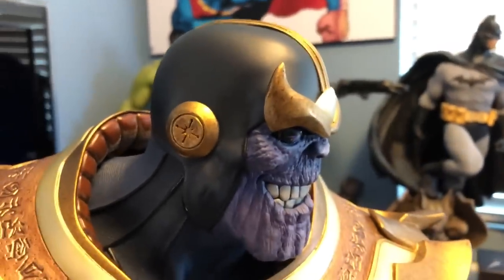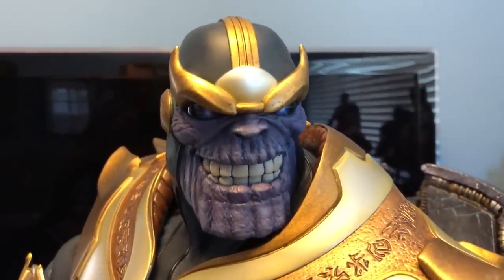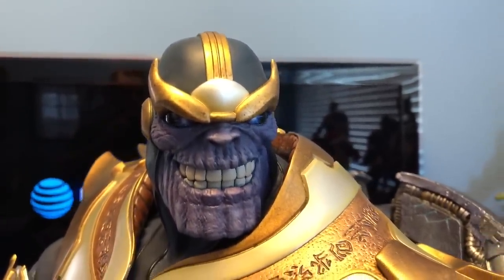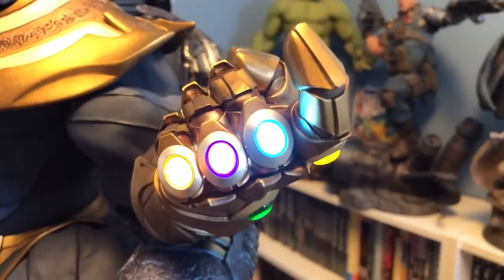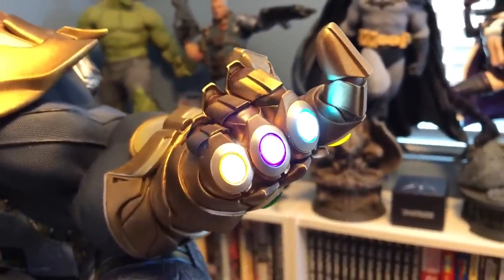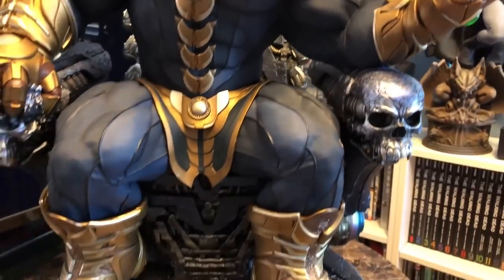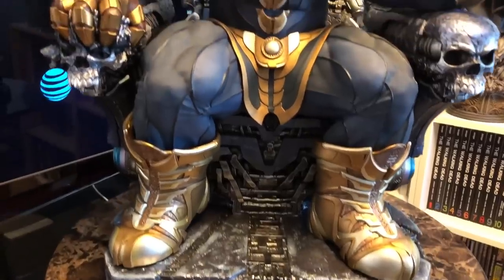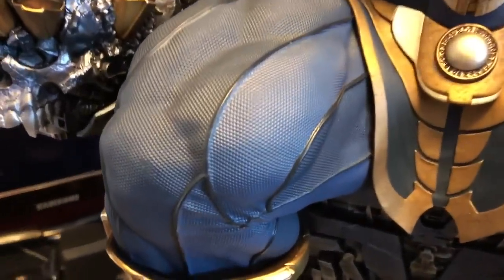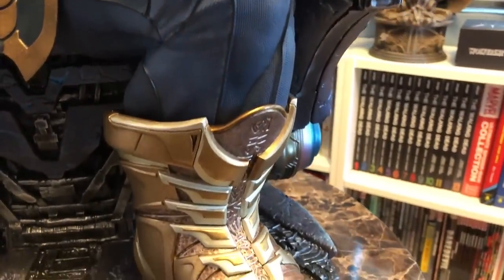Not sure where I'm going to put him. Definitely the largest statue I've purchased. Batman Dark Knight Returns was taller, I suppose, but unfortunately I had to part with that one. This one I think I'll keep, but he's going to need his own pedestal or something because he won't fit on top of my bookshelves like my other pieces. The texturing is amazing — we've come to expect that, mostly from Prime 1, but Sideshow has matched them here. The texturing is insane.